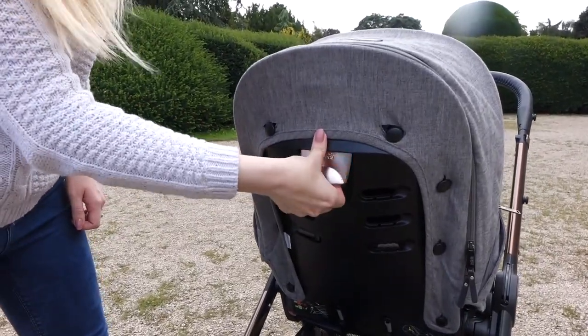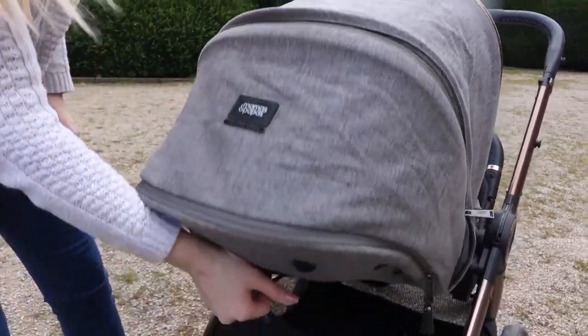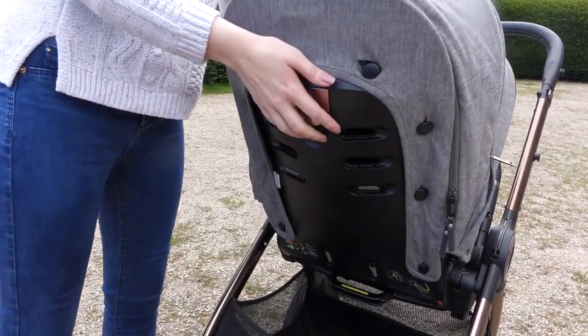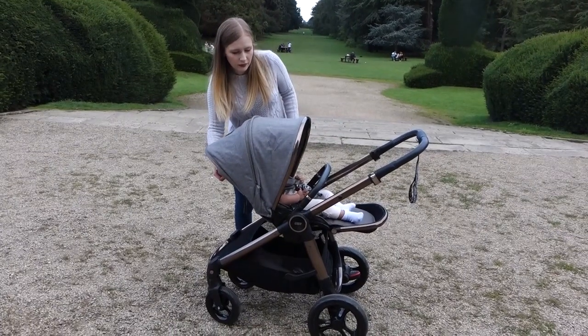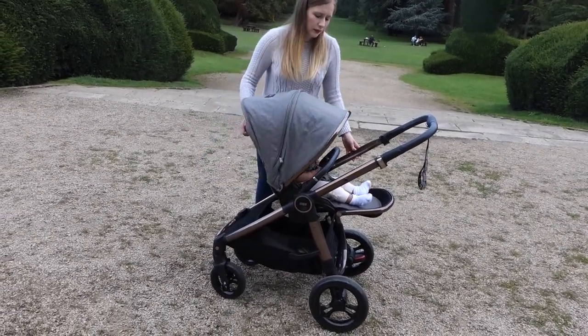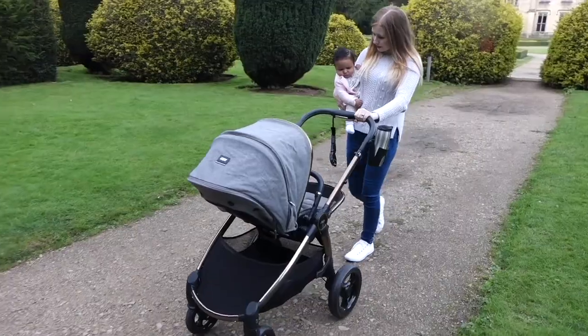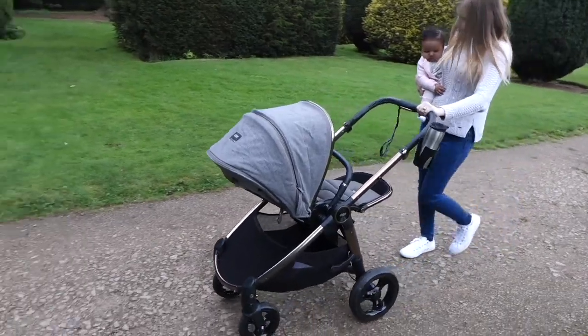The seat has a three-point recline which means it can be laid completely flat, which is great for naps. Once the baby wakes up, it can also be easily adjusted into a sitting up position. The Akaro also comes with a generous storage basket which can comfortably store all the things your baby may need for a day out.